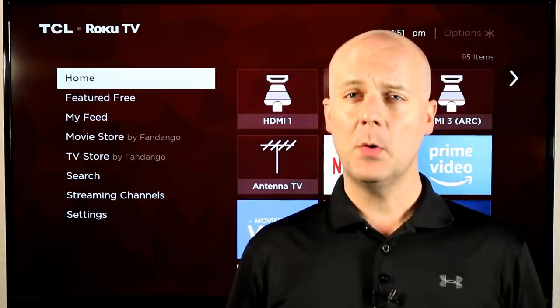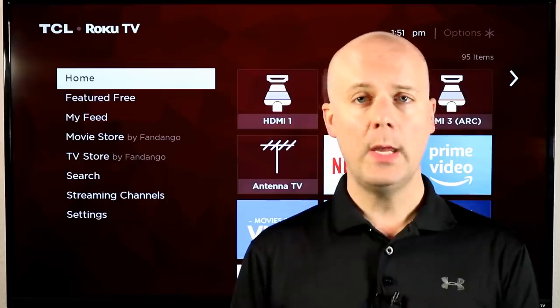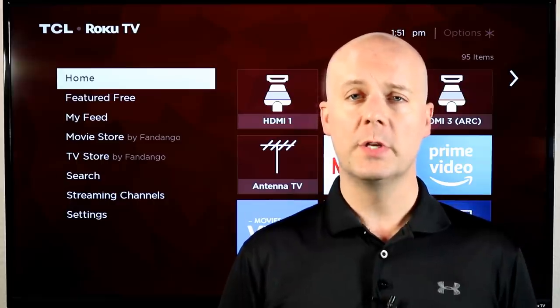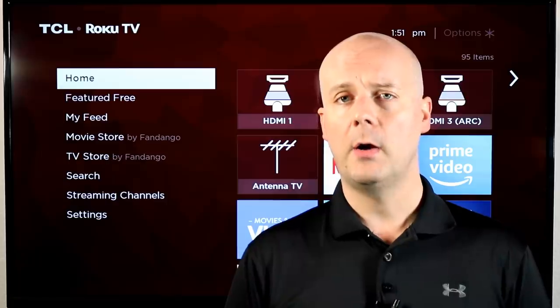Welcome back to the CoreCars News Tech Lab. Today we're going to take a look at five pro tips for Roku TV owners. You may already know some of these, but my hope is that this will help people who are new or maybe even experienced Roku player owners discover something new they may not have known about their Roku player.